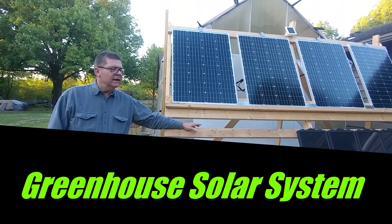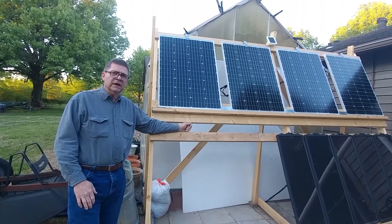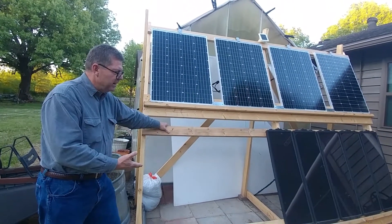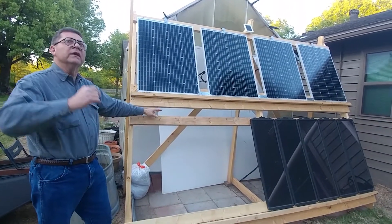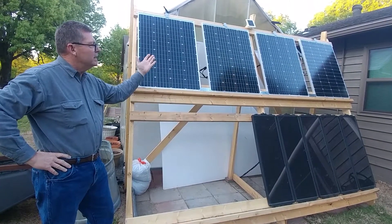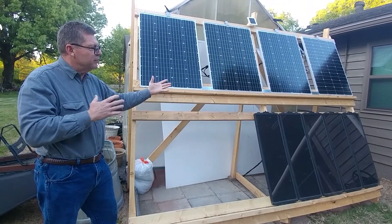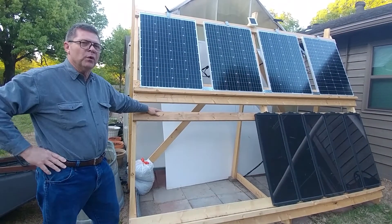Hey everyone, welcome back. I wanted to share a little bit with you today about our solar system. As you can see, we've built a frame here and we've tilted it so that it puts the panels in the right alignment with the sun. Now this isn't perfect, but for a stationary system it works very well.